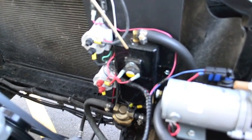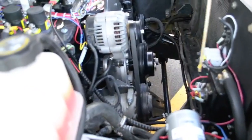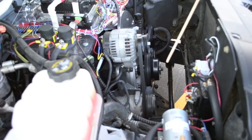This is our heating system. It just runs the antifreeze through the container into the heater core like it did originally.